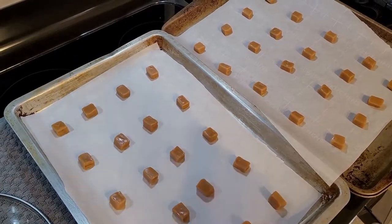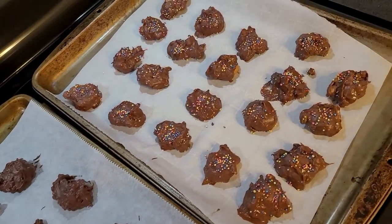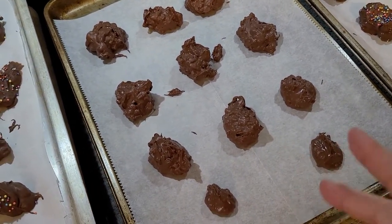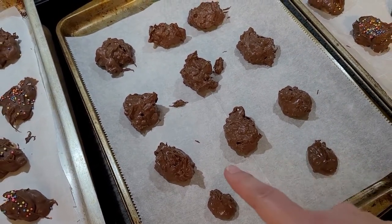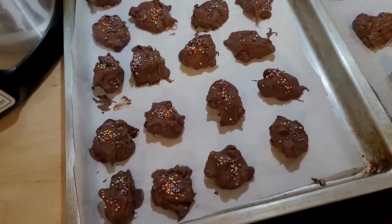I'm going to scoop it out on top of our caramels — I have them all out here. I ended up cutting each caramel in half. Here's our crock pot candy, our caramel turtles — it turned out pretty good. I had some chocolate left and still had some caramels left since I cut them in half, but I didn't want to unwrap anymore, so I put in some toffee bits into the last bit of chocolate and did some plain without the caramel. Then I put the sprinkles on top.